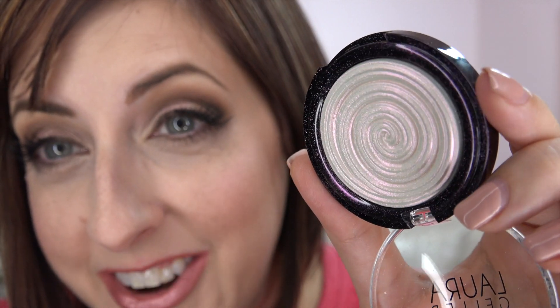Now the Laura Geller new Baked Gelato Swirl Illuminator in the color Diamond Dust. This is a new shade — a lot of people love her illuminators, her baked gelatos. They come in many beautiful colors; there's one called Gilded Honey that's absolutely gorgeous. When I saw Diamond Dust online my jaw just dropped. It has a whitish-looking base but a strong fuchsia shift — you can see where it collects how fuchsia it gets. It is super metallic. Her baked gelato does not disappoint. It's not glittery at all — extremely metallic finish, very smooth, no glitter.